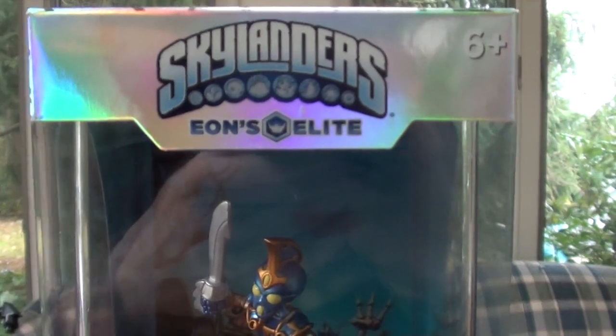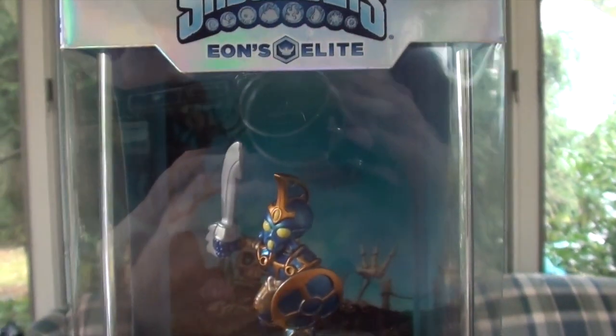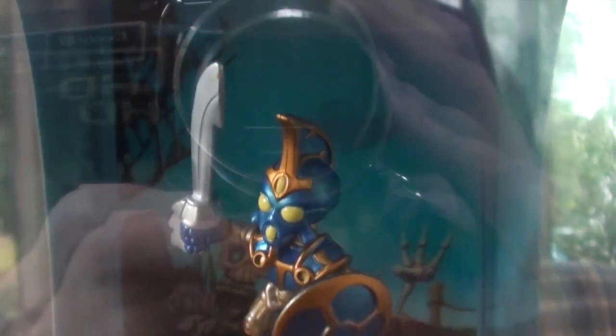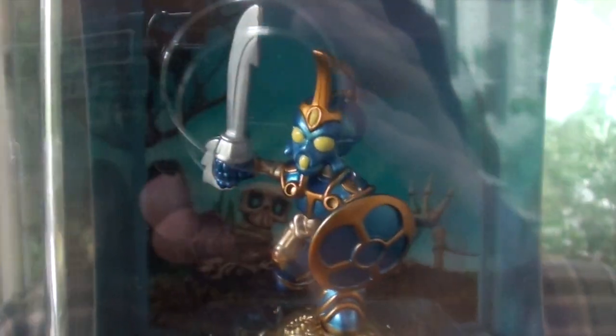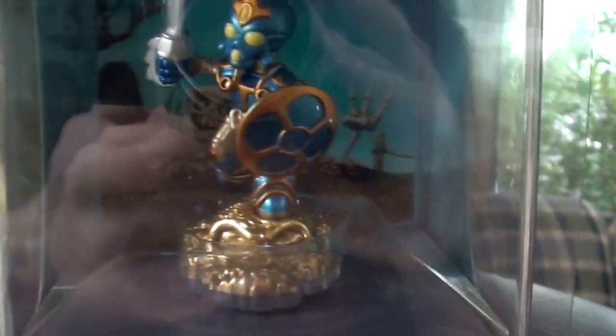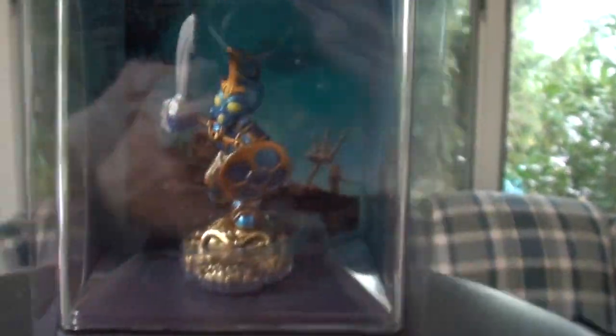Now we're going to bring out the other one, which would be Elite Chop Chop, so let's go over to his box as well. Gorgeous figure — look at that background, it's got a graveyard. I like that, and then a golden skull — oh it's gorgeous! And then the undead bottom coloring. I really like how they're doing that. Elite Chop Chop.